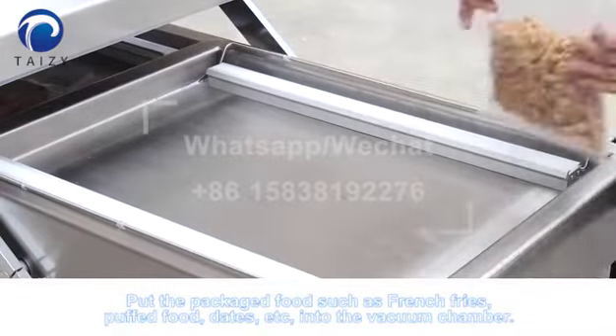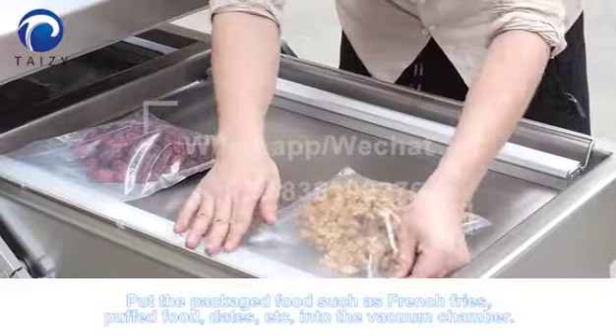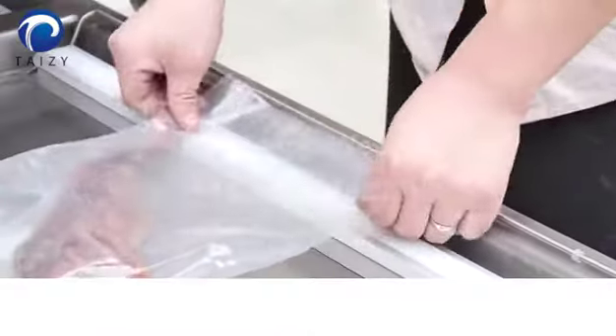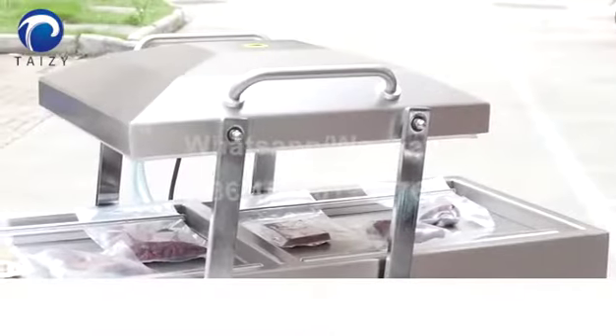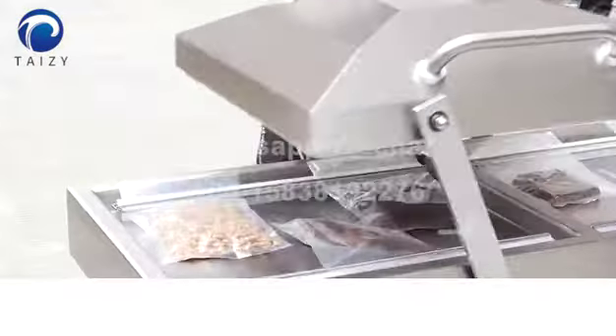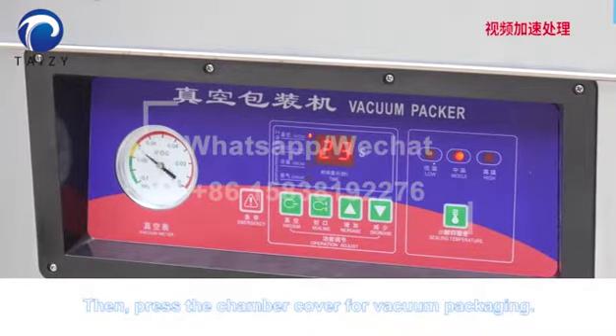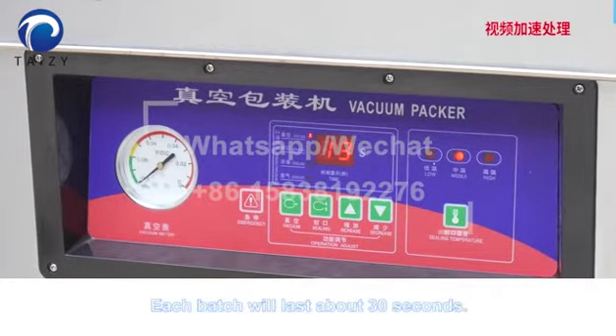Put the packaged foods such as French fries, puffed food, etc. into the vacuum chamber. Then press the chamber cover for vacuum packaging. Each batch will last about 30 seconds.